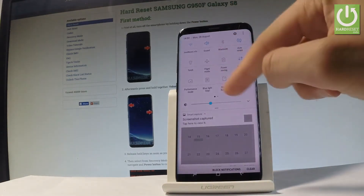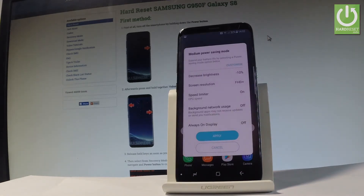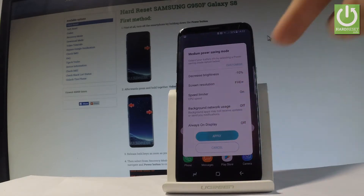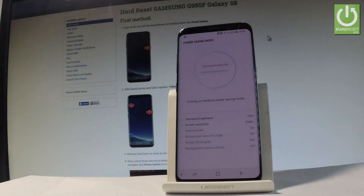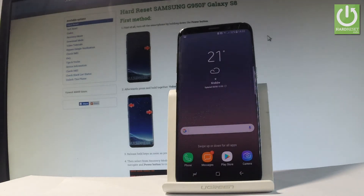Here you should find the power saving mode — tap it and you can apply the medium power saving by tapping Apply right here. That's it. Now you are using the power saving mode.